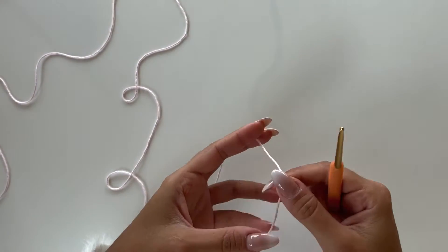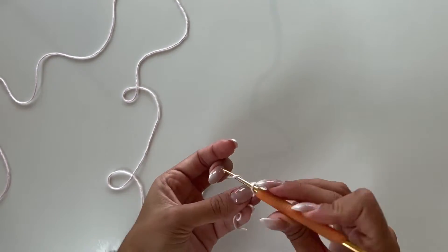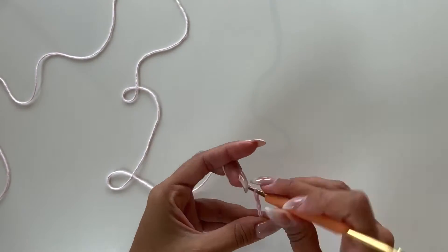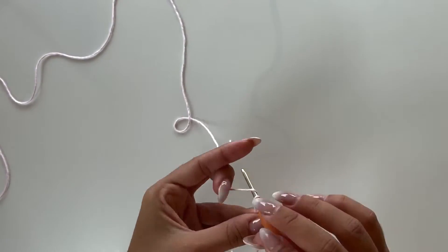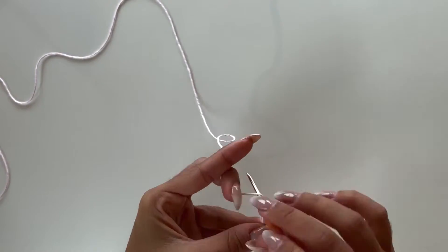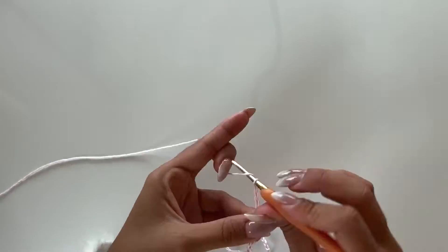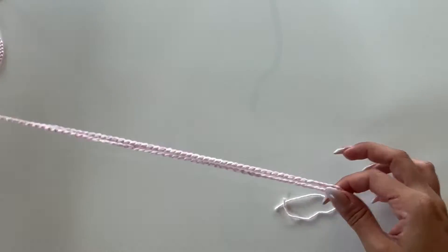Now we will start the little thread that will be our straps and will go around our neck to adjust the top and put all the top part together. We will make a chain with 160 centimeters. Here we have our thread ready and I will show you how we will attach this to our garment.